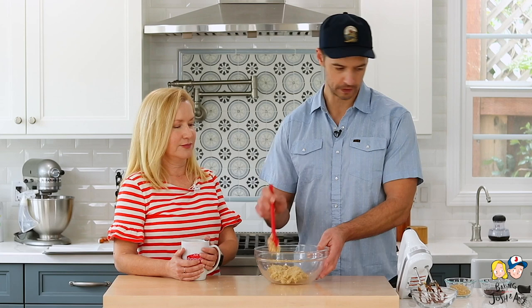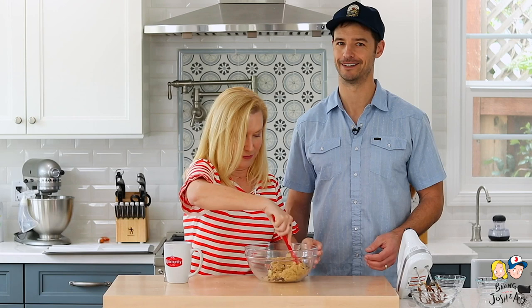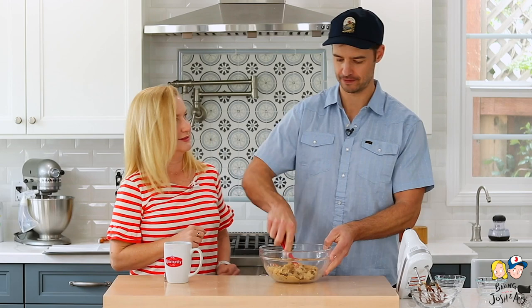Now we're going to make the graham cracker chocolate chip dough, which is really easy too. Add some crushed graham crackers and chocolate chips, and that's it — you can just fold it together. The great part about these cookies is that you get all these different flavors in one bite. They're really good. I can do this recipe — you can make this!